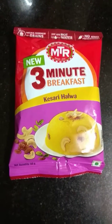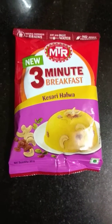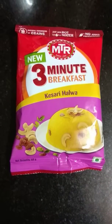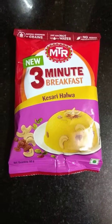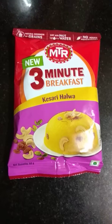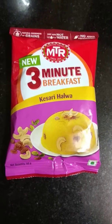Whenever I speak about halwa, my mouth waters. It's a sweet delicacy which everyone enjoys to eat, and when it's made quickly, why not? Kesari halwa, which MTR has introduced recently in the market, comes out with very good packing. You can take it wherever you want — very convenient while traveling, immediate to make. I've tried it lots of times, and that's why I thought of sharing it with you.